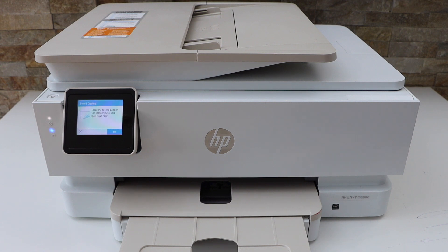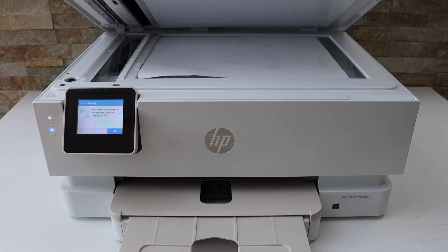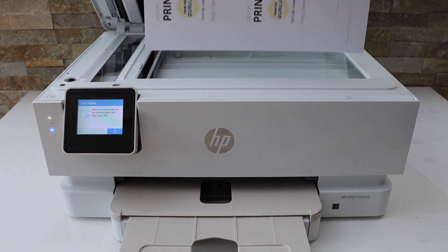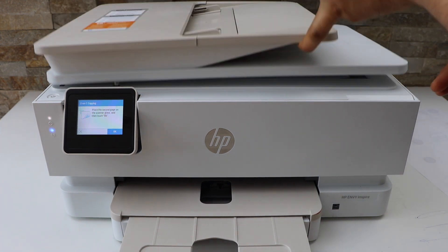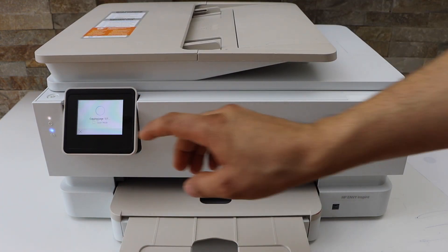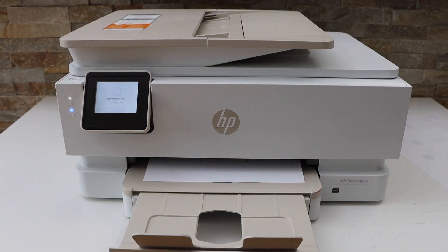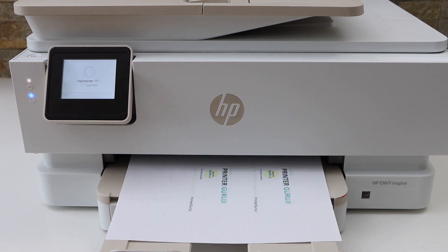It has scanned the first page. Now remove it, place the second page facing down, and press the OK button on the screen. Now it's going to scan the second page.